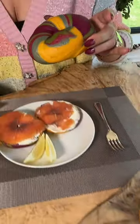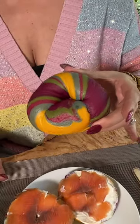I'm going to show you the formal British way to eat a bagel. In front of me are some beautiful rainbow bagels to celebrate Pride Month.